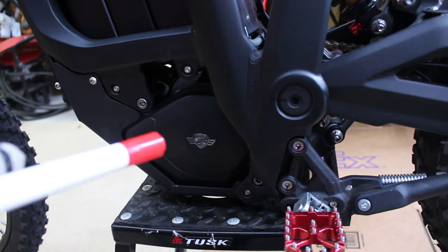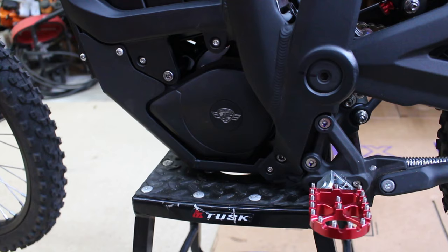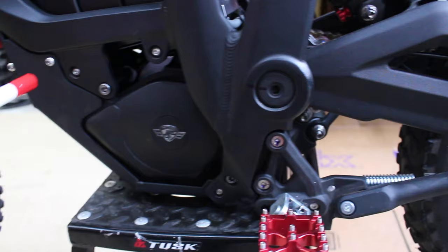The first maintenance task I want to briefly touch on is the gearbox oil change. This is probably the most time-consuming maintenance task you're going to have to do on this bike, and it's very simple and really doesn't take that much time. I've already done it, so this is going to be less of a how-to and more of an informational thing. If you'd like a full how-to, there are plenty of other videos out there.